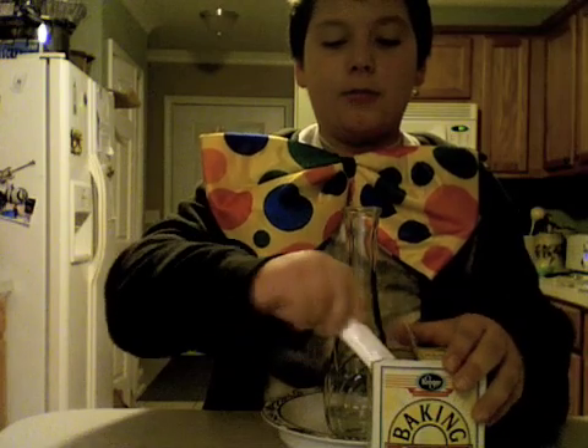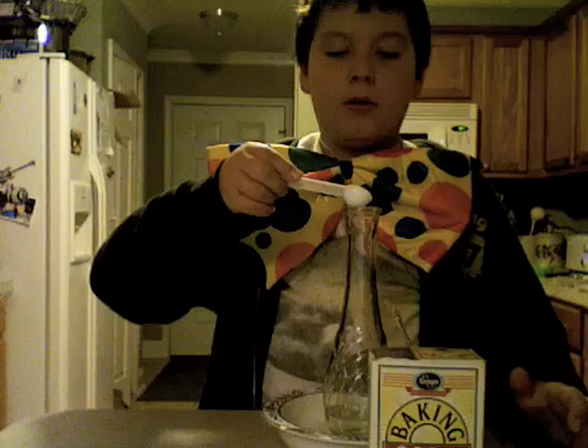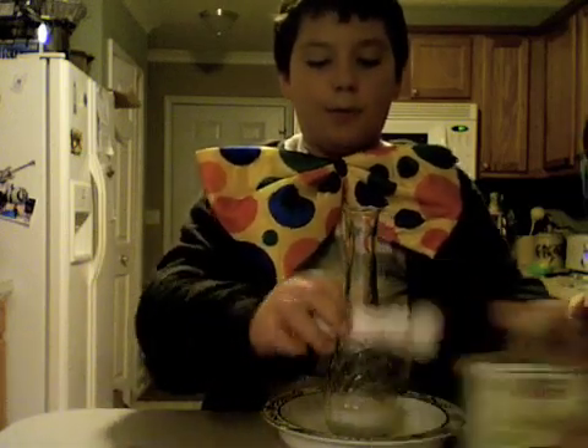And all you need is take a little. Take a little there. Stuck it right in there. And bubble bubble.